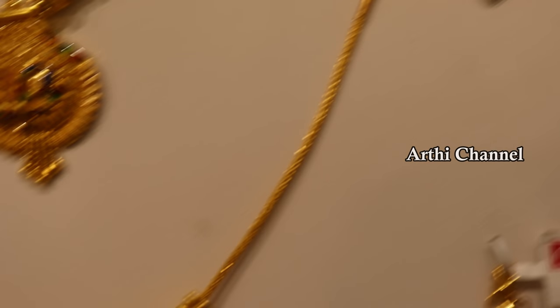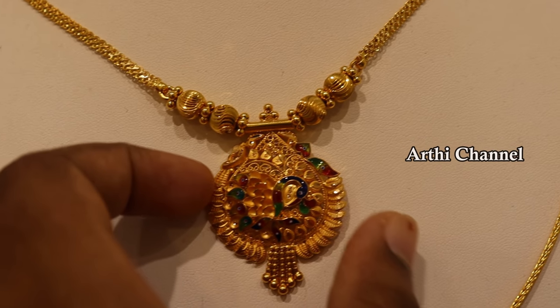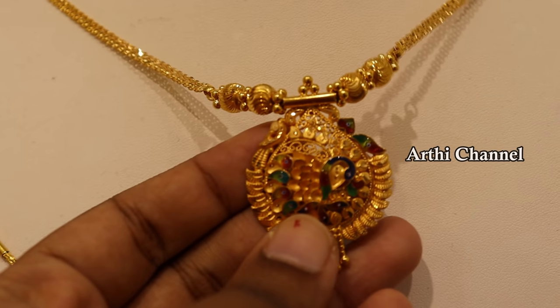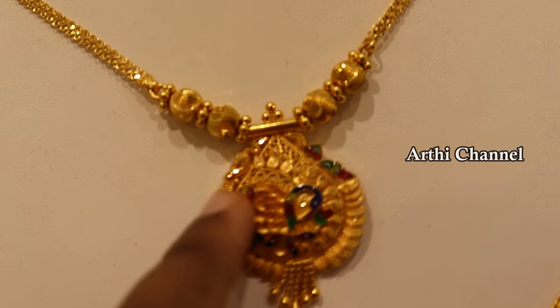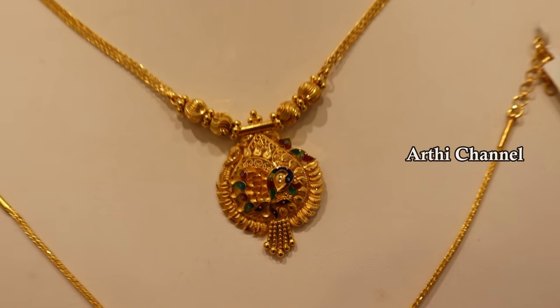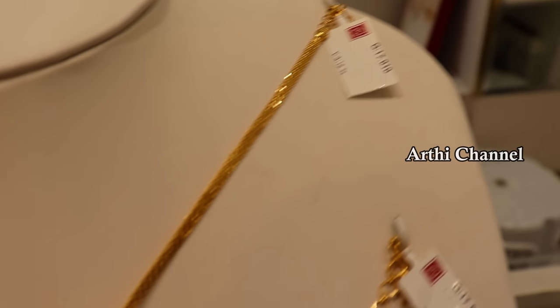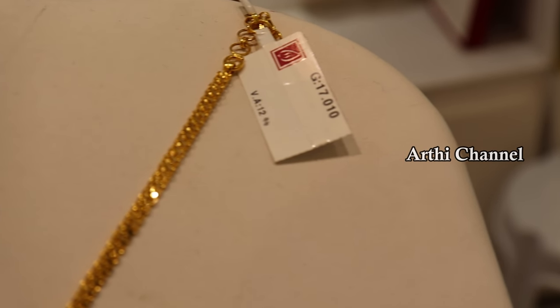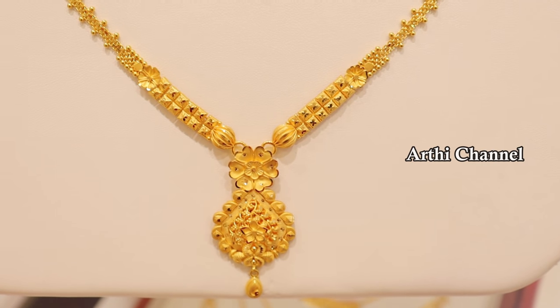You can use it as a short pattern. This is a traditional collection. In the center of the pattern, we have a normal finishing with a layer of design. This weight is 17 grams with 12% wastage.